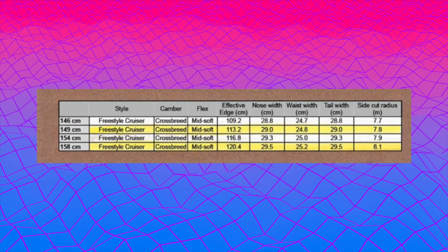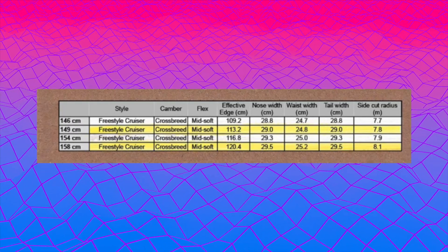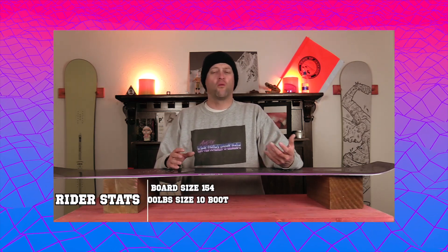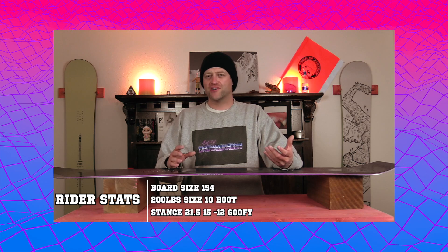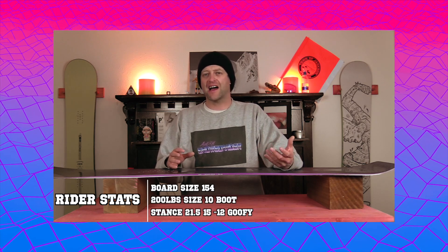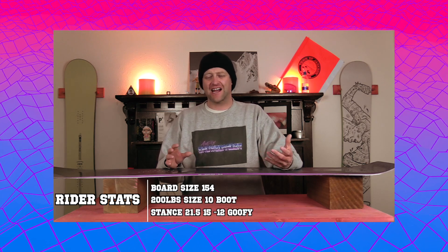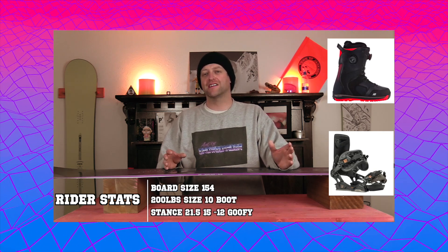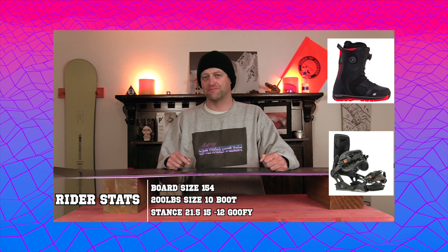This board is available in 146, 149, 154, and 158. I rode this board at Copper Mountain on a day that was sunny bluebird, warmer temps, fresh corduroy, leftover pockets of powder, little tiny amounts of chunder, and I rode it with my Rome Black Label bindings and my K2 Thraxxus boots.